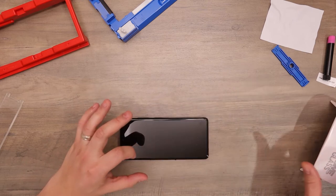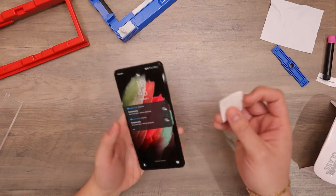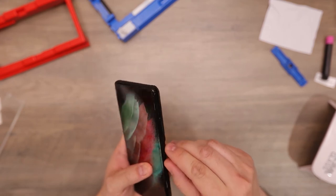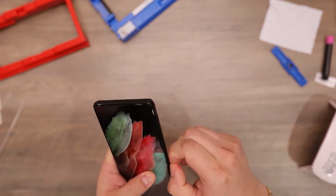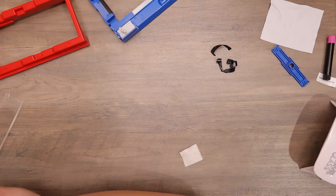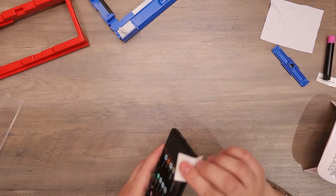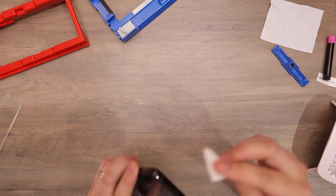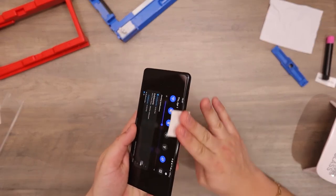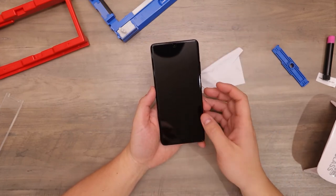And that's it. The Whitestone Dome tempered glass is now cured onto the phone. What I like to do now is take the alcohol swab and clean off the sides. You can also remove the black tape. And once the screen is wiped down all around, remove the black tape.